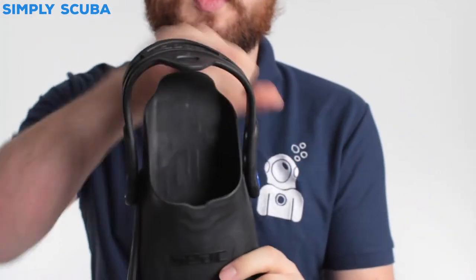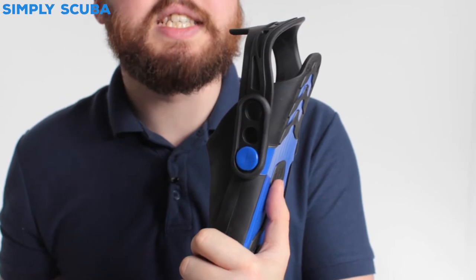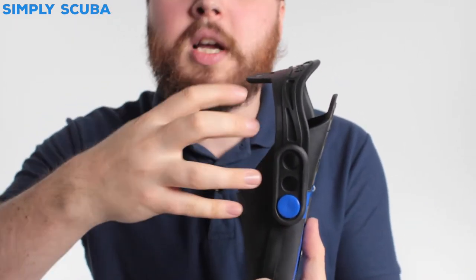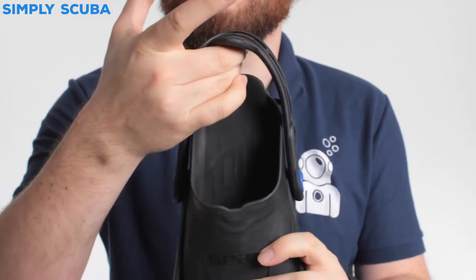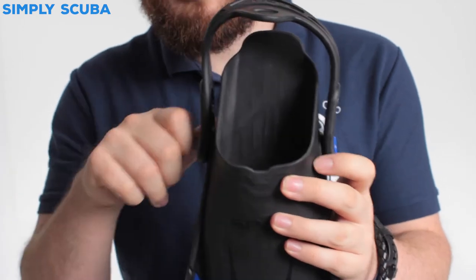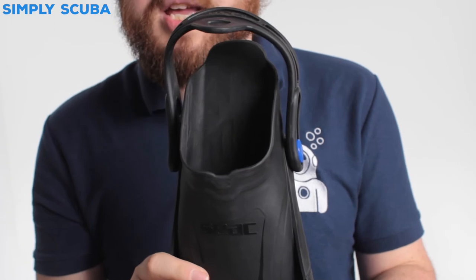You have an adjustable heel strap with six points of adjustment, three on either side, so you can make the strap a little bit shorter or a little bit longer. This makes them much more comfortable so your feet definitely fit inside, or if you've got multiple users you can adjust the fin strap for two different people.